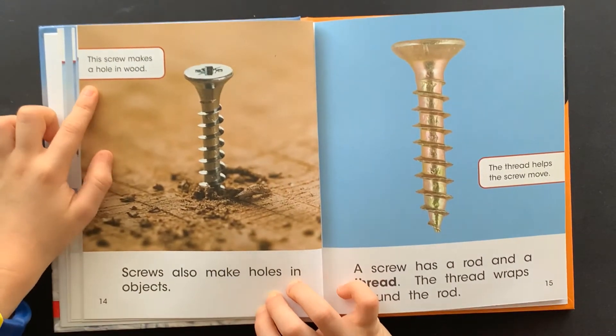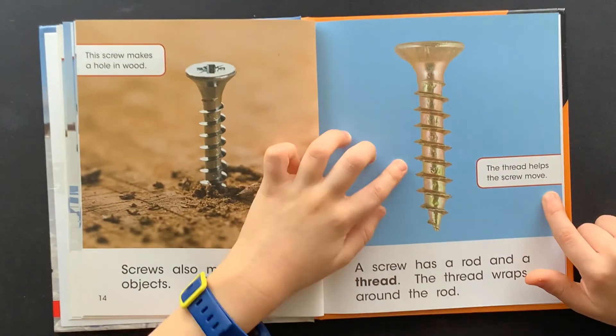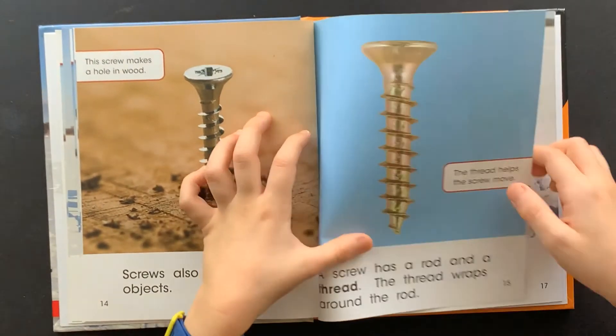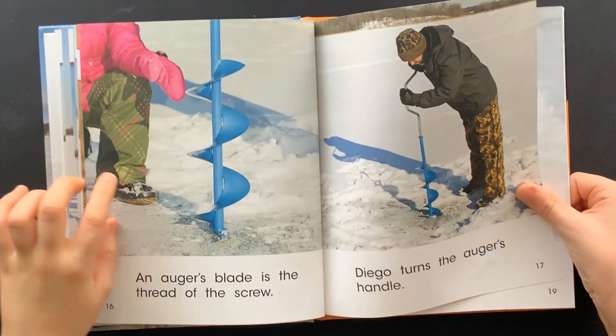This screw makes a hole in wood. Screws also make holes in objects. The thread helps the screw move. A screw has a rod and a thread.